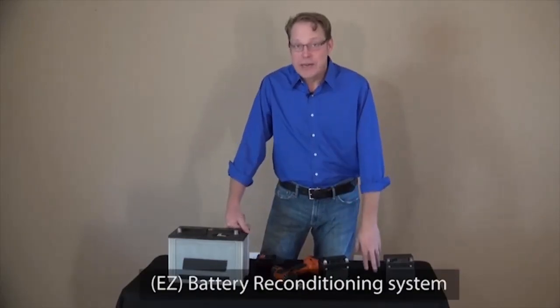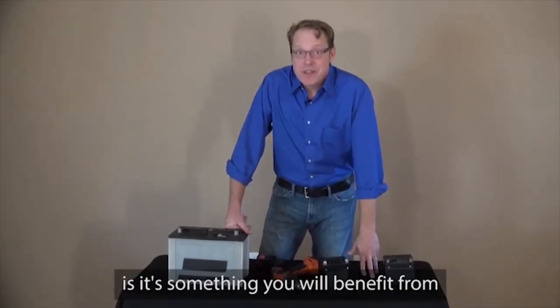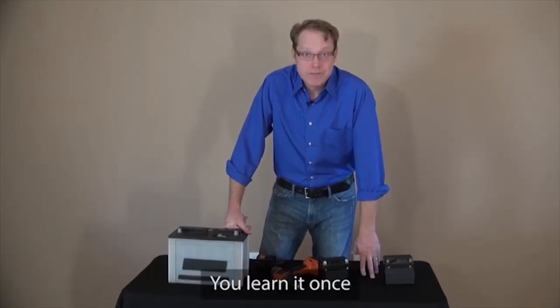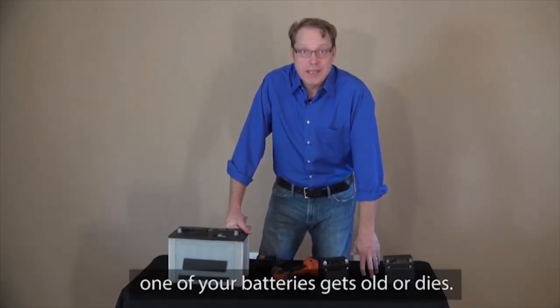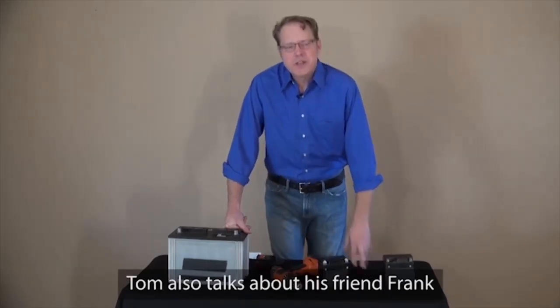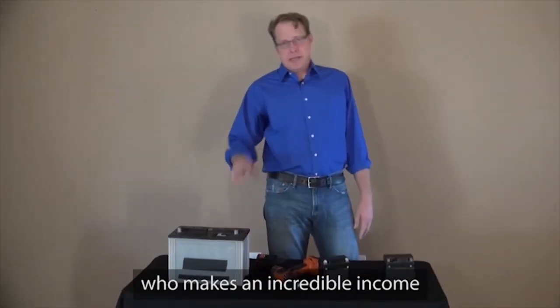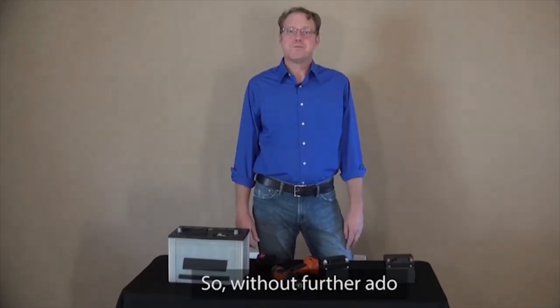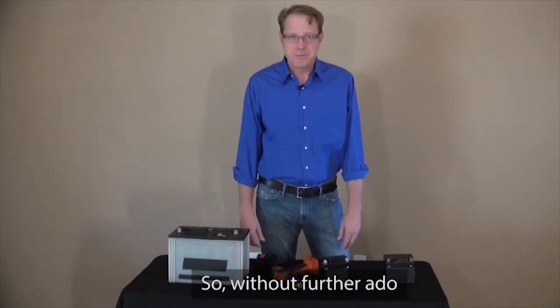What's great about the battery reconditioning system is it's something that you will benefit from for the rest of your life. You learn it once and reuse it every time your battery gets old or dies. Tom also talks about his friend Frank, who makes an incredible income selling reconditioned batteries in today's short presentation. So without further ado, here's Tom.